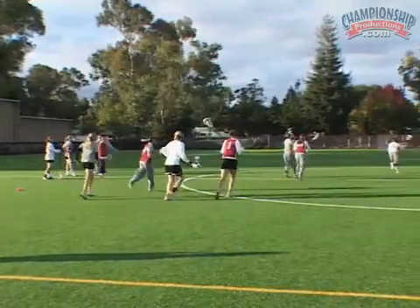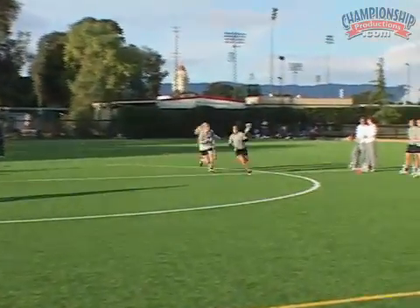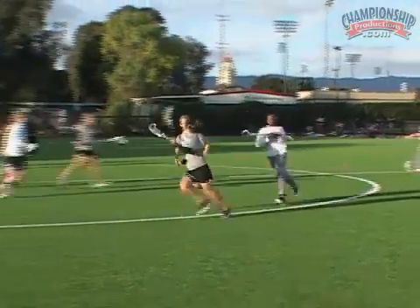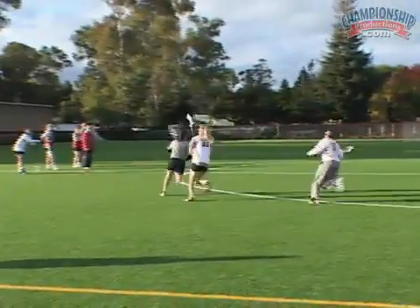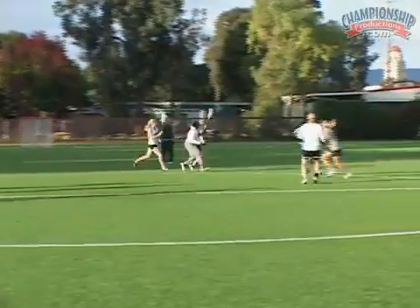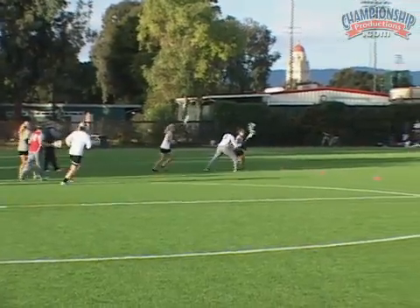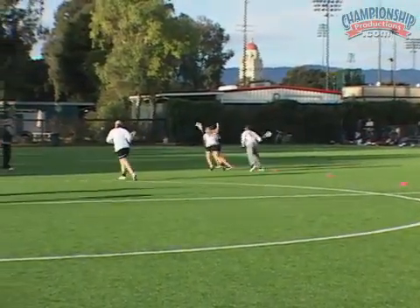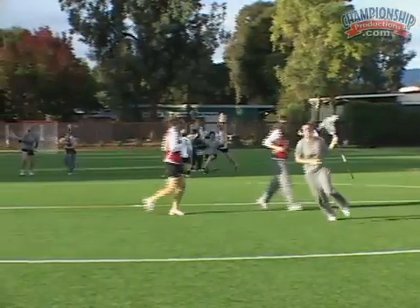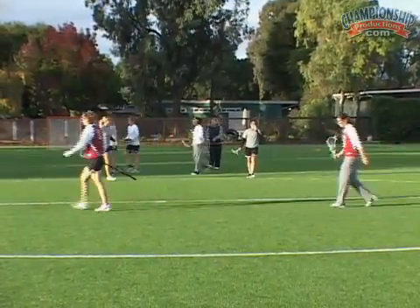Keep your feet moving. Here we go, Gray. Good, Maria — go to space. Good, keep your feet moving. There's a double team coming. Good, Maria — double. Let's go, Kina. Let's go, Emily. Value the possession, you guys. Keep moving. Go to space, Maria. We've got to work harder to help her — her teammates have got to work harder to help her.